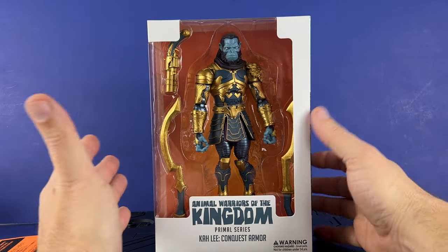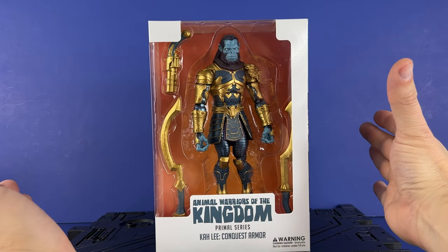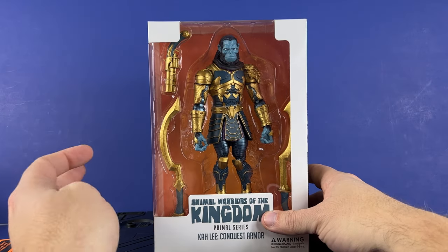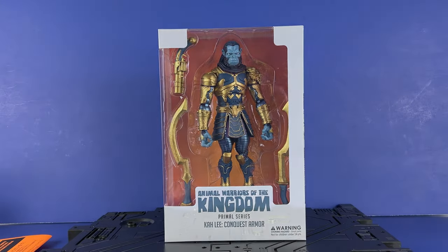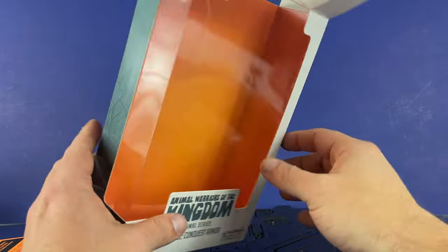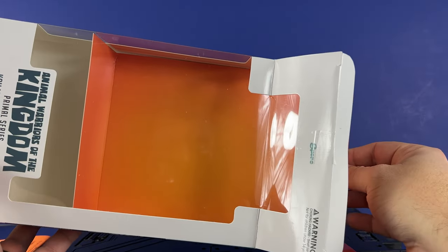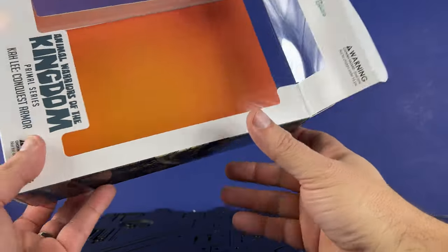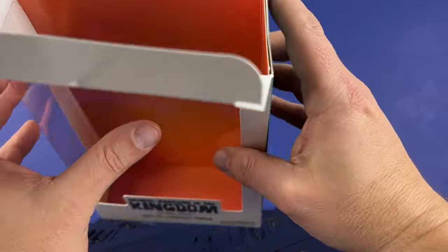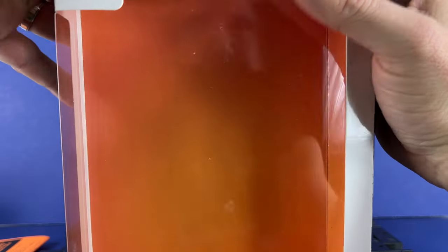One thing I wanted to mention — it comes with this orange insert too. It's part of the packaging, but you could make it work on a shelf if you want to use it. Orange really pops against a lot of colors, so maybe something you're interested in doing. Just wanted to point that out before we go into the weapons.